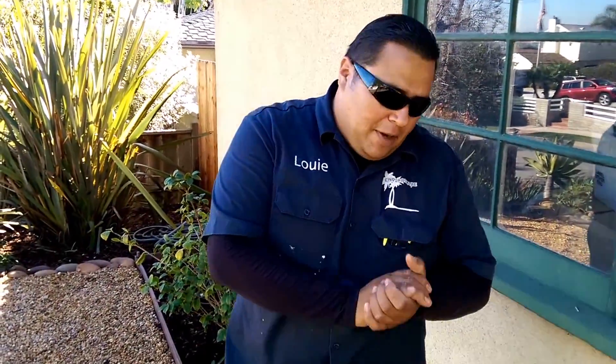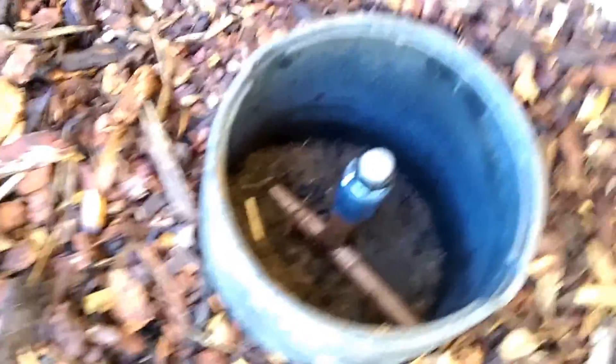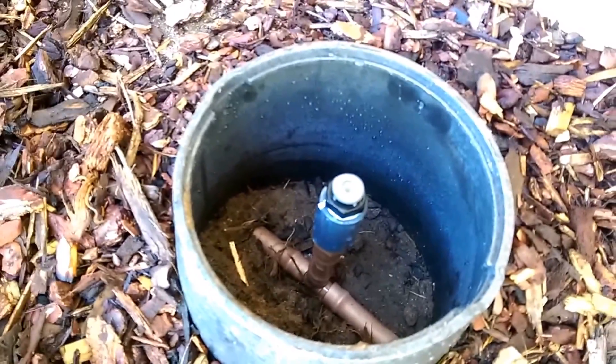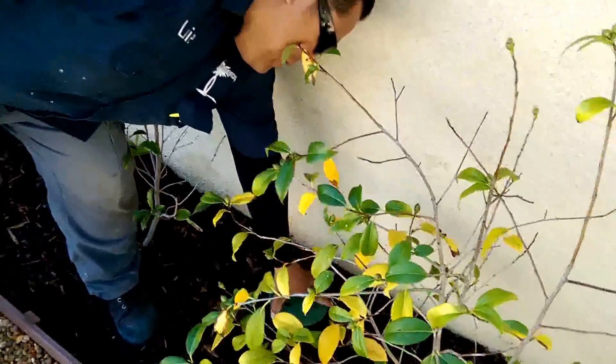Part of that system — a very important part — we're just going to address it real quick. In this little valve box here, there's something called an air relief valve, and that little component is an important function if you're going to have a drip system that will last for years and years.